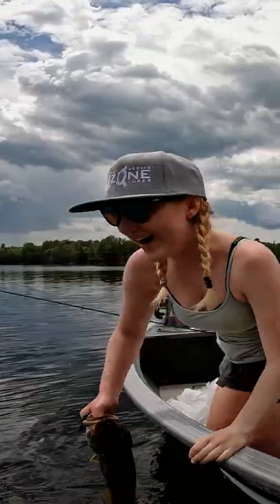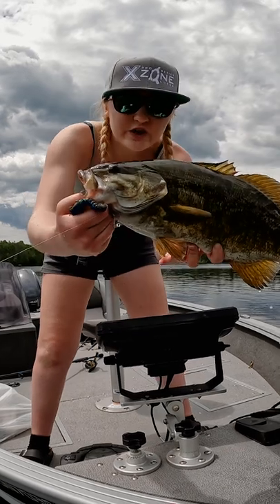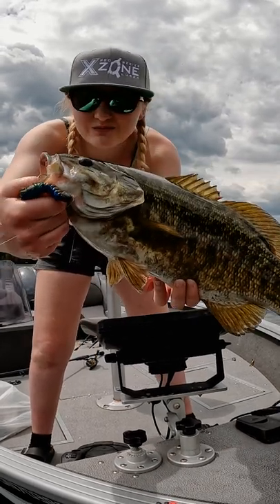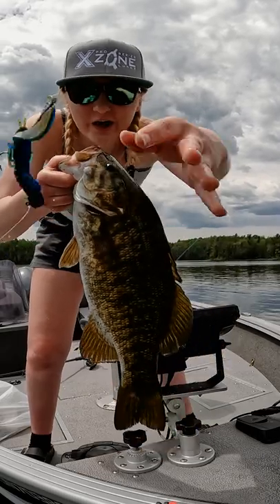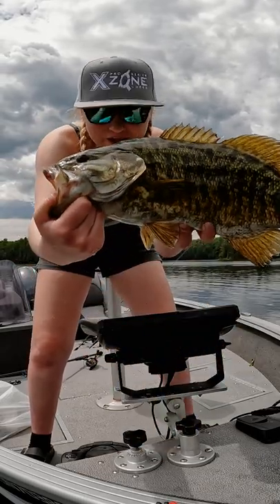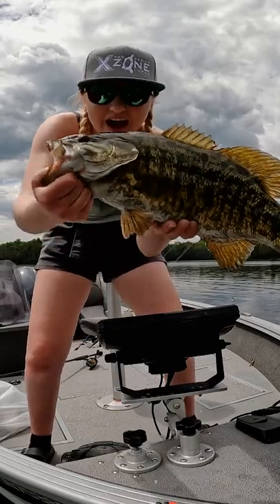There we go, finally! This right here is a huge bow-chain smallmouth bass on the Muscle Back Craw, Okeechobee color — a Florida color on a northern fish. Let's get him back.